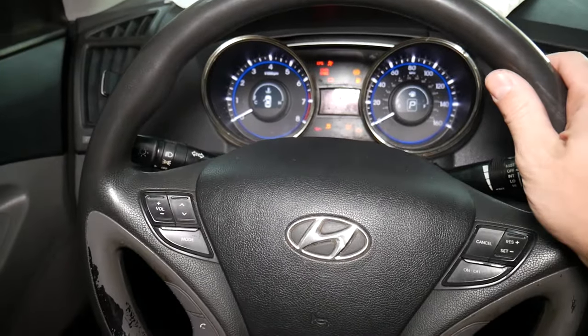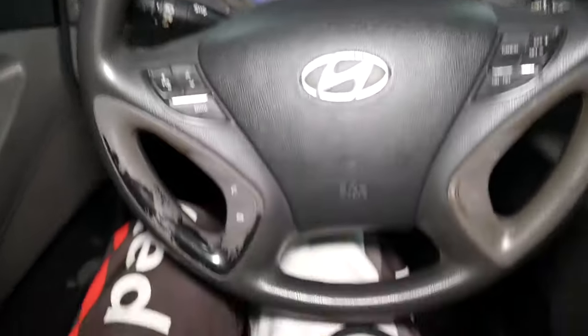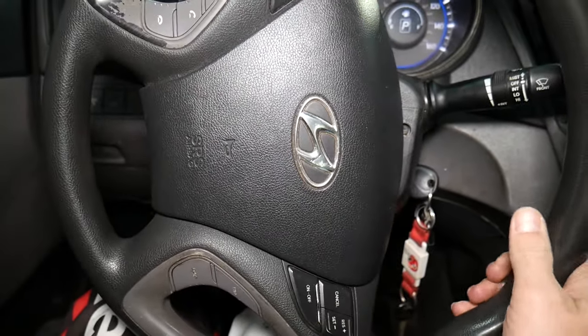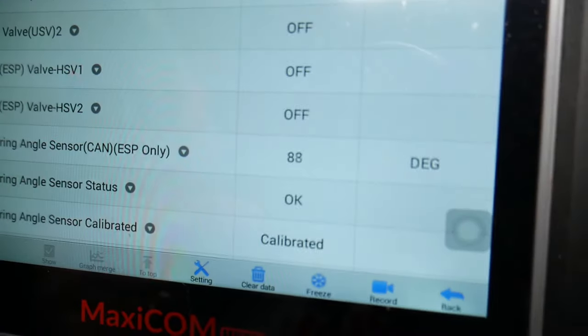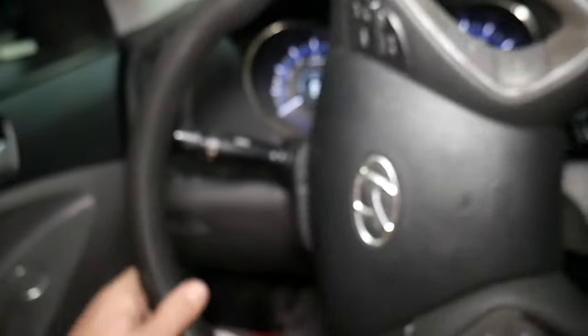You can test the sensor right here in live data. It currently shows negative four degrees. When the steering wheel is straight it should be close to zero. Turn to the right about 90 degrees and it reads 90 degrees — negative 90 because I'm going right. Going to the left it should say positive 90. You get the idea — you can test the sensor simply like that.